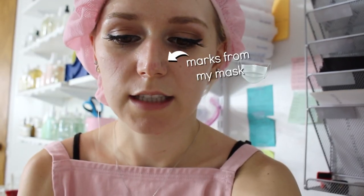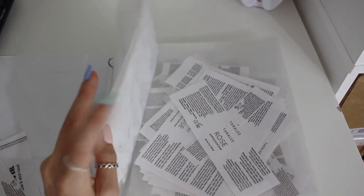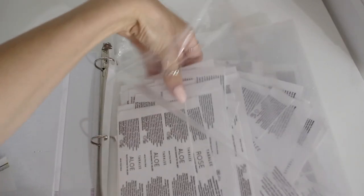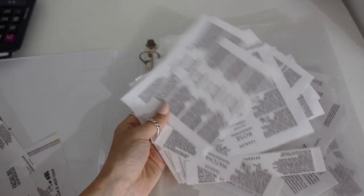I want to show you how I store labels for my products — I already have a video on how I make them, which I'll link below. I keep them in this binder using clear pocket sleeves, and I organize them by product. For example, these are all face washes. I'm going to go ahead and label one of my retinol serums so I can take a little group picture for Instagram.